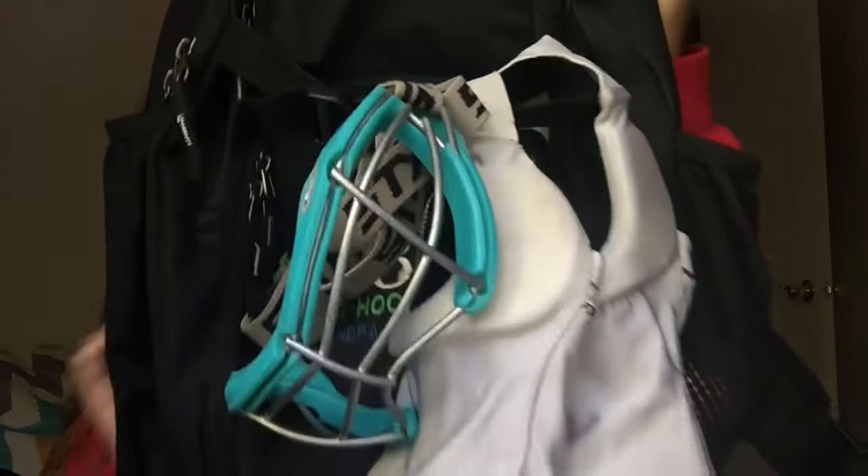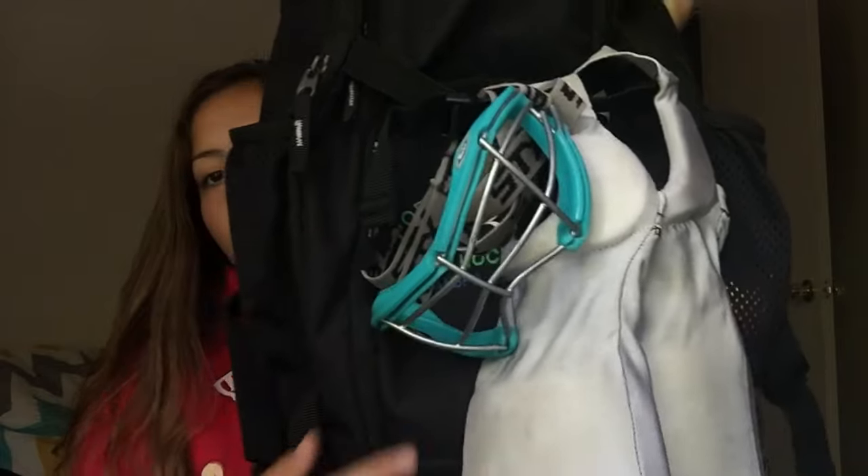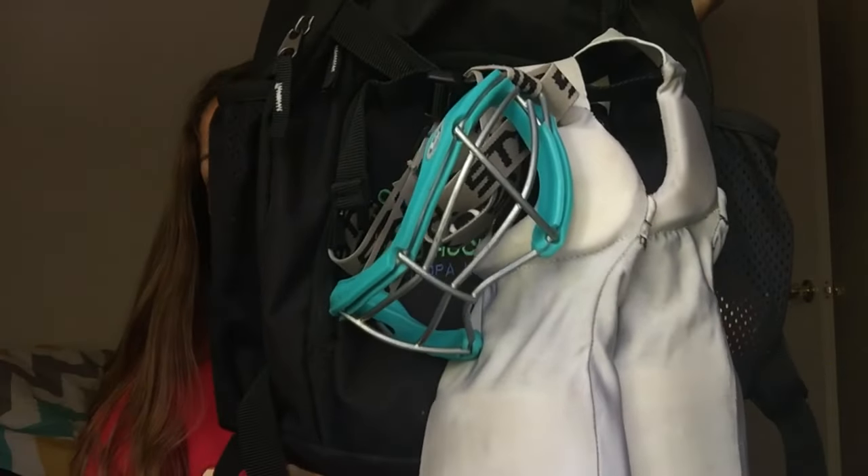The first thing I'm going to show you is my field hockey bag. It is a Griffin — the school gave it to us. It's just a black bag and it has a couple pockets. I keep my shin guards and my goggles in the first buckle, and at the bottom I put my cleats when I'm not at practice.